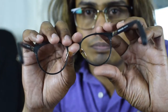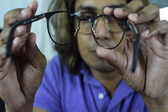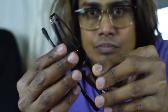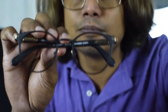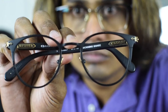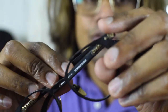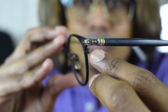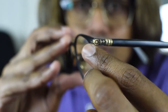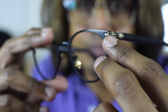In my opinion, Chrome Hertz build quality is much much better than any other glasses. You can see the details of the work — it's actually sterling silver, real sterling silver, and plated with gold.